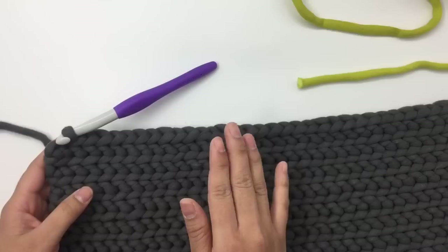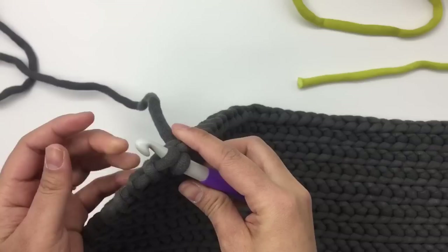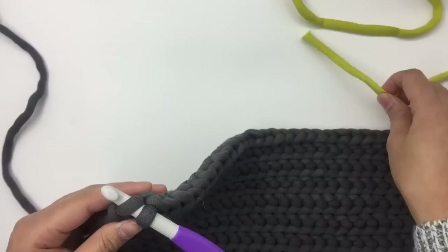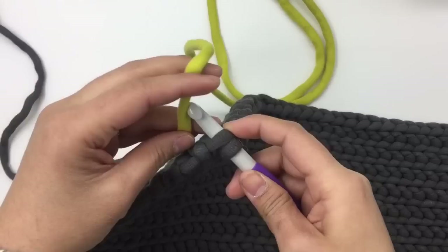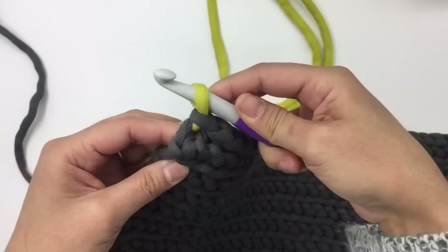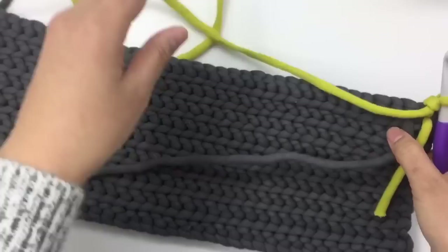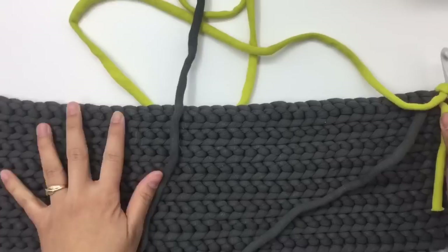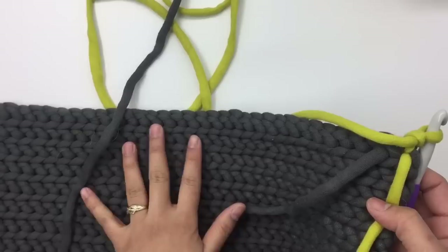I'm at the end of row 17, but I haven't made the last stitch yet because we're going to change color. Insert the hook into the last front loop, and instead of grabbing the same yarn color, grab the new color, pull up a loop, and pull it through — that's how we change color. Then chain one and turn to start row 18. For rows 18 to 21 I'm going to use color B.